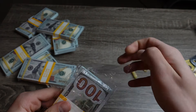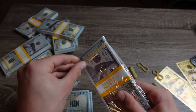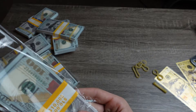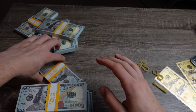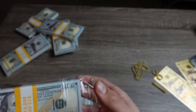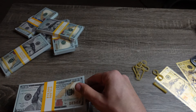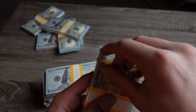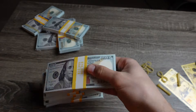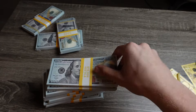If you guys want to pick up this prop money, I'm gonna leave the link in the description — it's from prankmoviemoney.com. They have free shipping on all orders available, so if you guys want that, make sure to check them out.